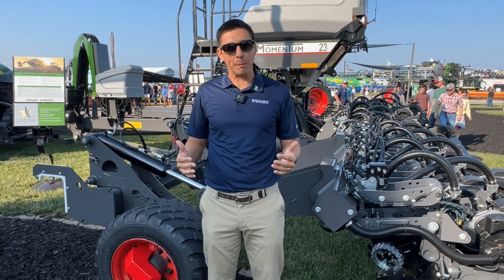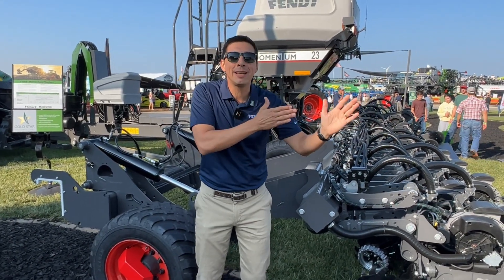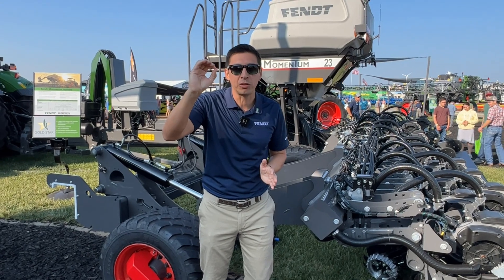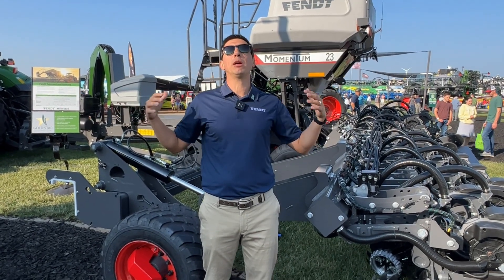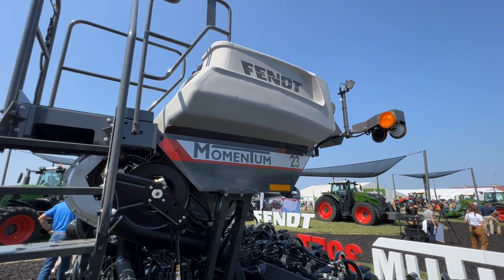Two things before I wrap up: the tires being in front of each other — inline — zero pinch rows for the farmers. And when we talk about managing your cost, like every Fan piece of equipment, it carries Gold Star — three years, full factory warranty.